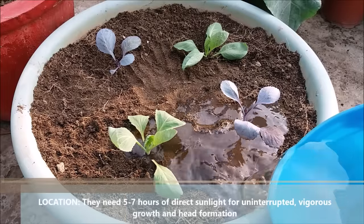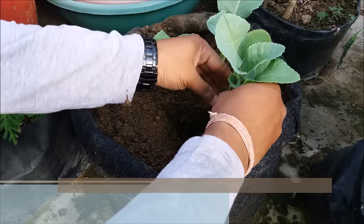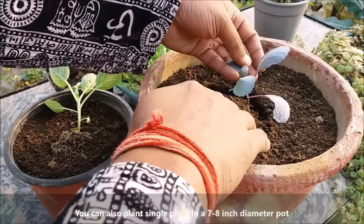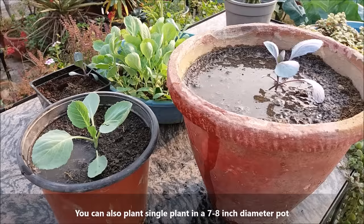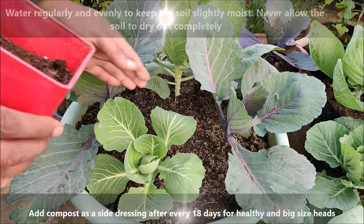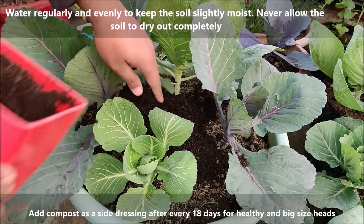Plant cabbage and cauliflower in full sun; they need 5-7 hours of direct sunlight for vigorous growth and head formation. You can also plant a single plant in a 7-8 inch diameter pot. Water well after transplanting to avoid transplant shock. Add compost or manure as a side dressing after every 18 days for healthy, big-size heads. Under good growing conditions, the heads develop rapidly to about 6-8 inches in diameter. Cut the whole head from the main stem; the mature head should be compact and firm.